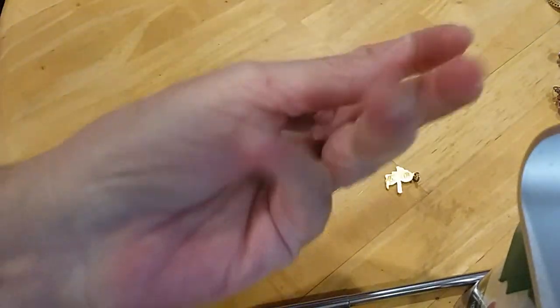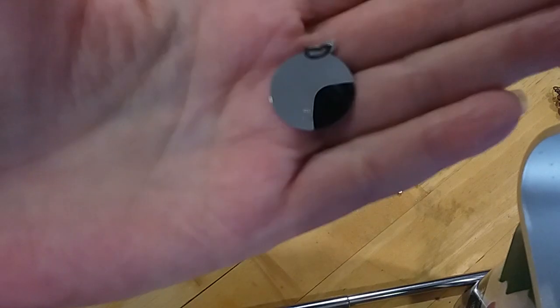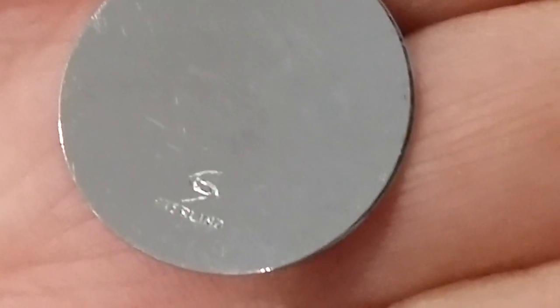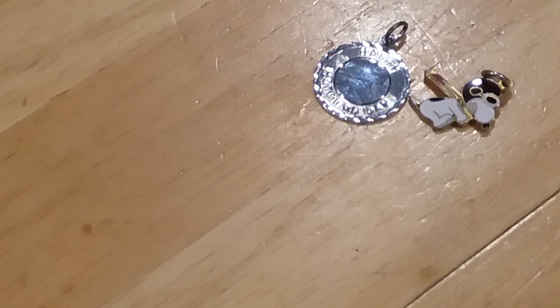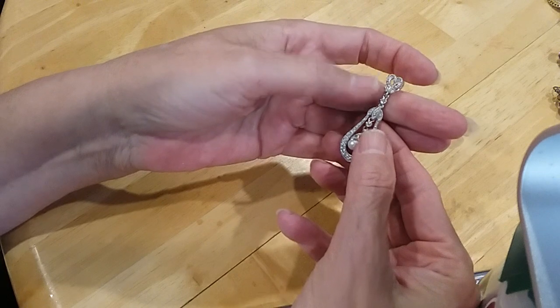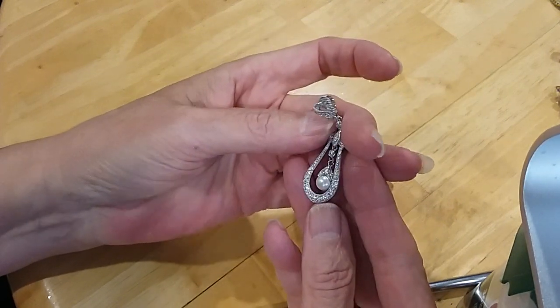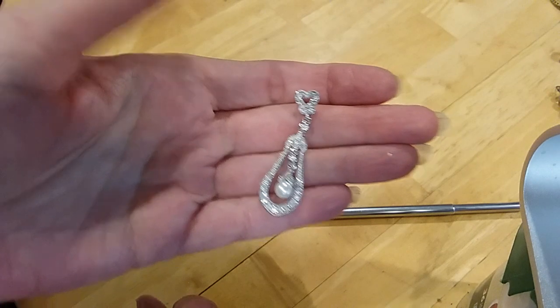Happy Mother's Day — it looks like it might be sterling. Yes, it's sterling. This other one is also a pendant — very beautiful. I need to test those stones. Okay, those are CZs — it's a very pretty pendant.